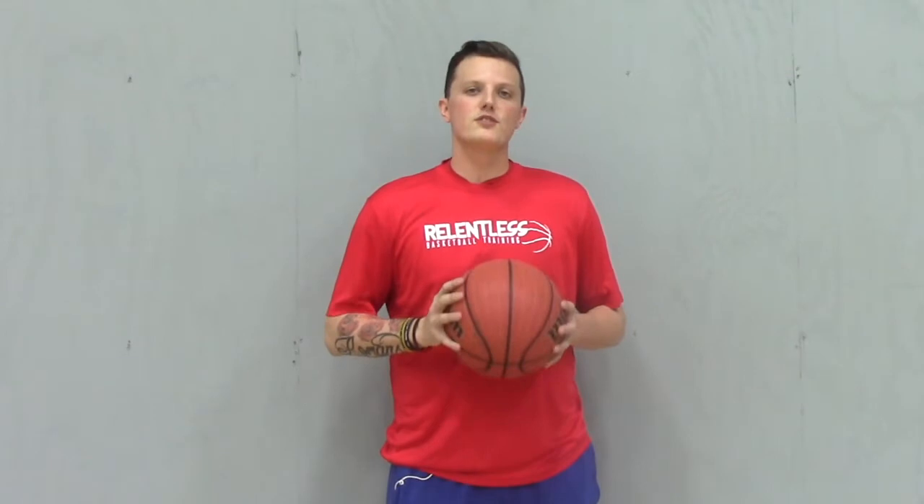Today I'm going to show you how to do the Michael Jordan half moon move. Jordan trying to shake off Starch — oh, what a move by Starch!